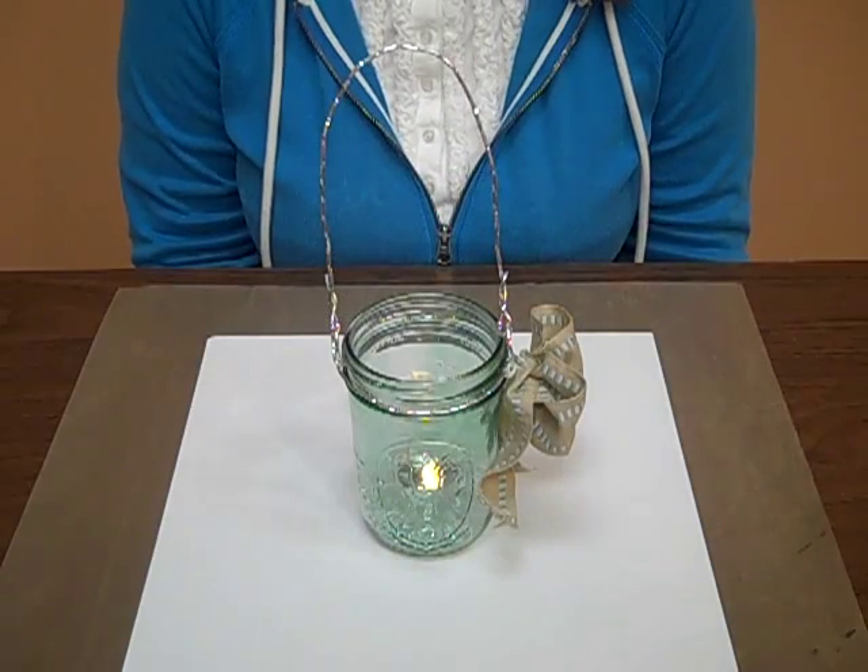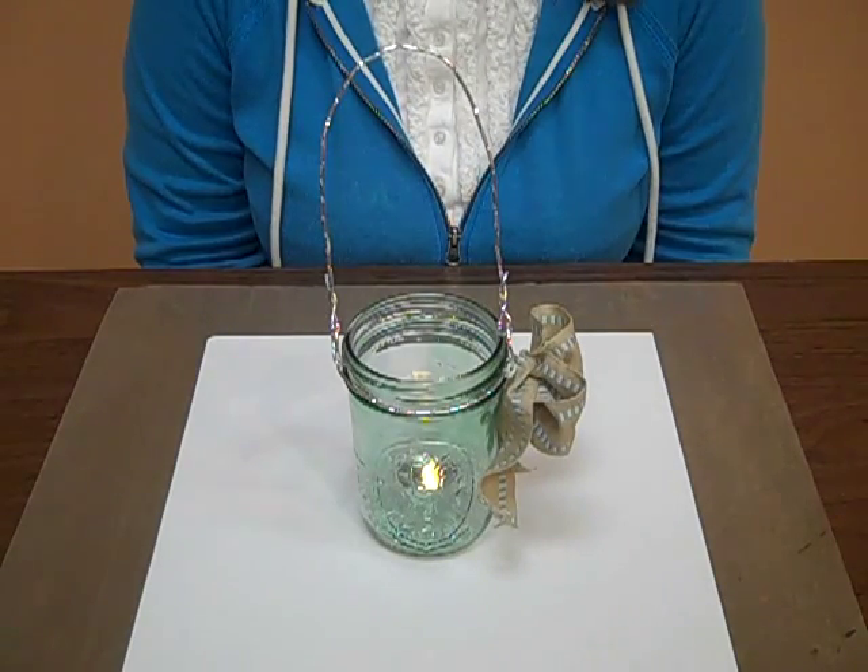Hi, this is Joy at Ben Franklin, Bonnie Lake. Today we're going to show you how to make this colored tea light lantern out of a mason jar.